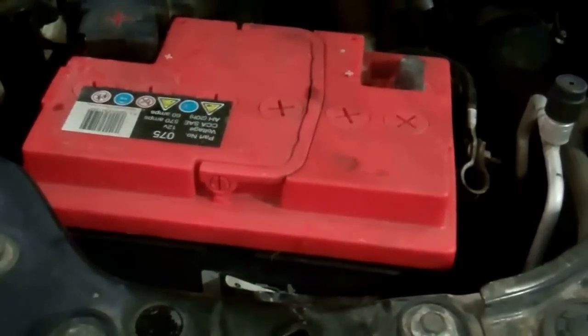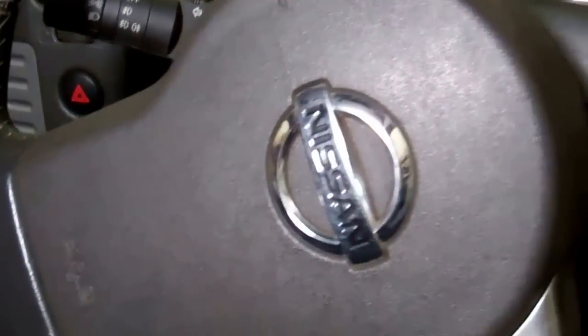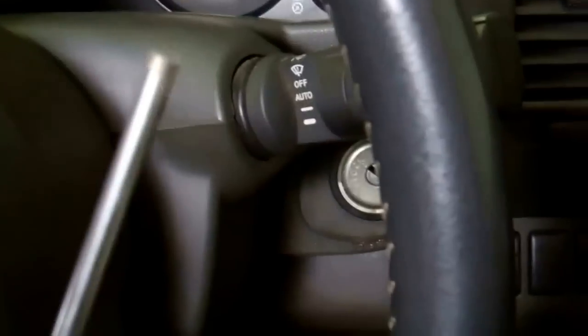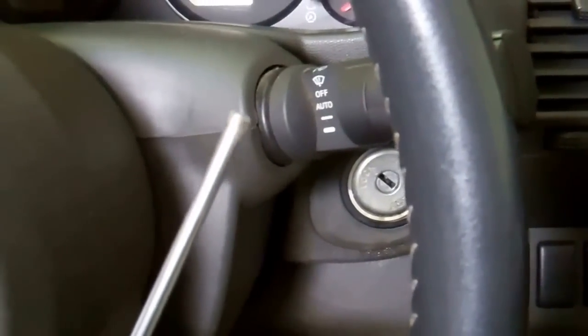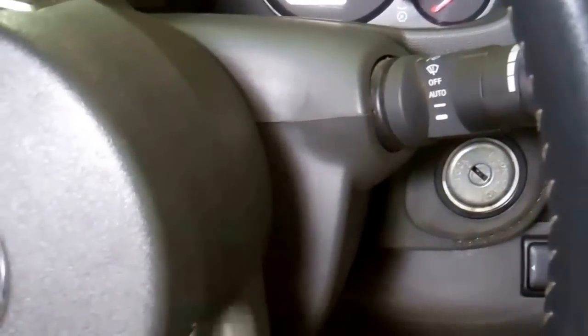We're in the car now. The tool you'll need to release the airbag is basically a ground-off screwdriver — a flat end with a metal bar to push. We've got the steering lock on and the steering wheel angled over slightly. What we're looking for is a small hole underneath here.